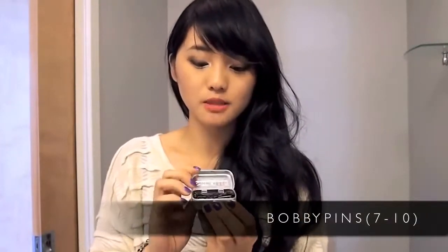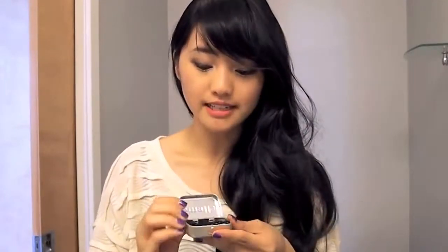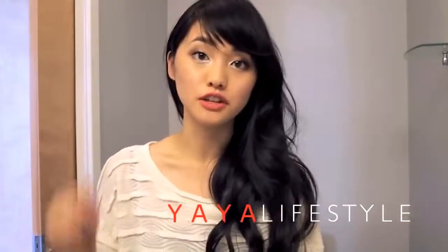Second, you're going to need a lot of bobby pins. I like to keep them inside an Altoid case because they fit perfectly. I got this idea from the YouTuber YaYa Lifestyle — she has organization tips, hairstyles, and fashion hauls, so you should definitely check her out.